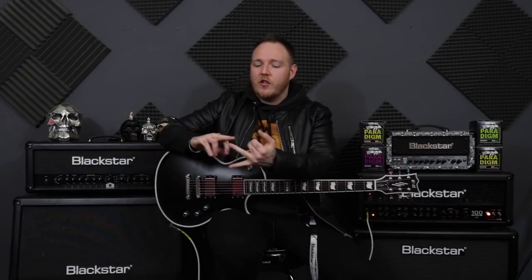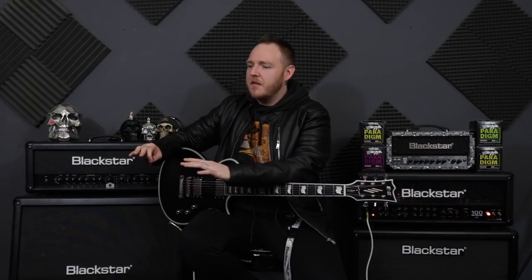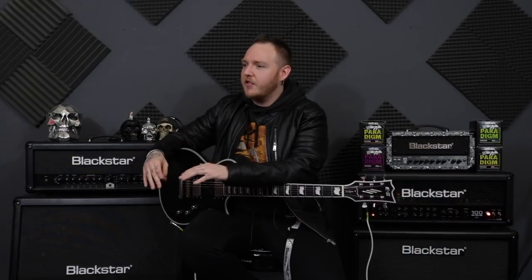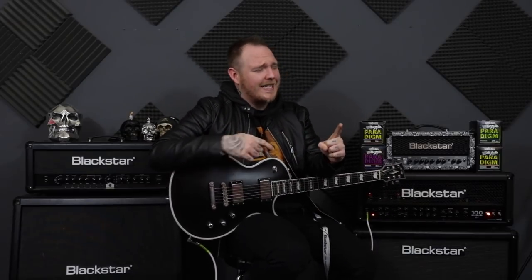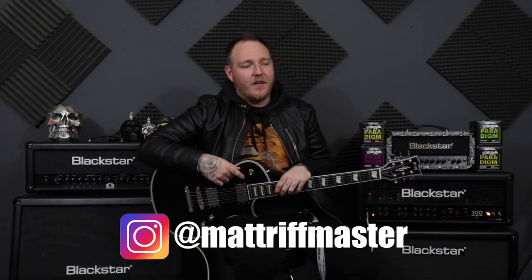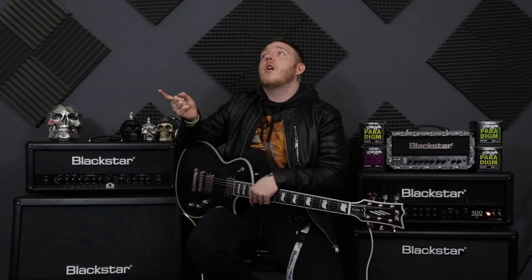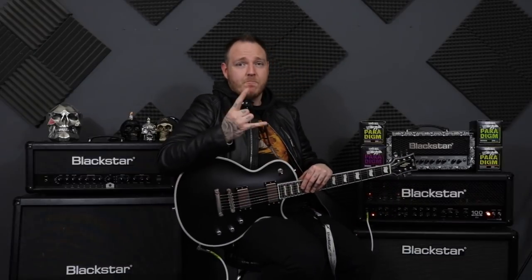That applies for anything — riffs, solos, anything really. I guess even life: take things slow and then build it up. You've got to start somewhere before you can reach optimal greatness. I hope you enjoyed it — if you did, give it a thumbs up. If you're new, subscribe, that'd be badass. I'm trying to hit 20,000 subscribers very soon, so if you could help me do that, that would be fantastic. Follow me on Instagram — I'm very active over there. Rock out, be awesome, and I will see you very soon.